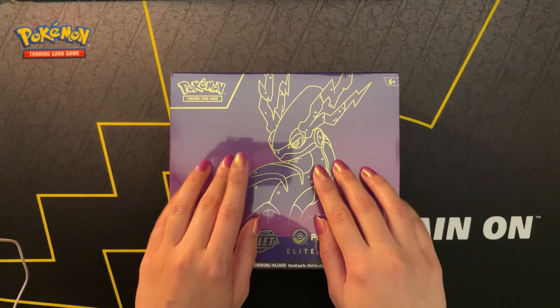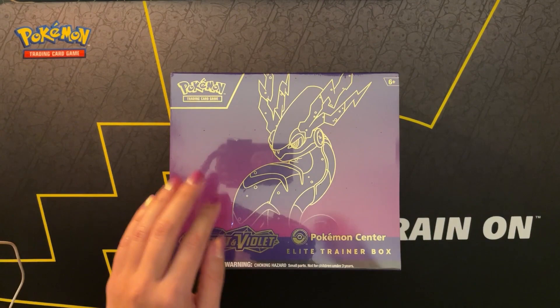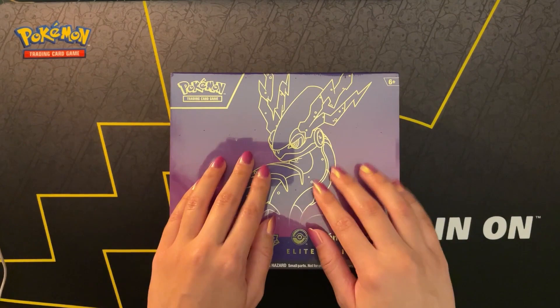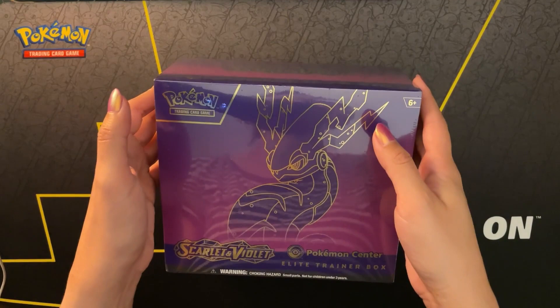I actually received this box on the day that it was released last week, on the 31st. I haven't had a chance to open it until now, because I wanted to record the opening. Of course I had chances to open it - I'm such a fan of people who open these products on the internet. I kind of have to wait for the opportunity to record. But alas, we are here, and I'm excited to see what we pulled from this box.